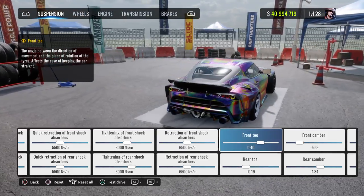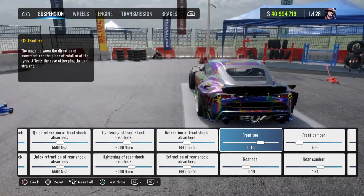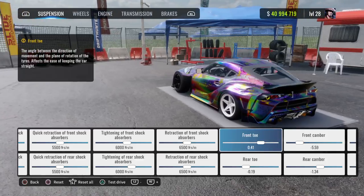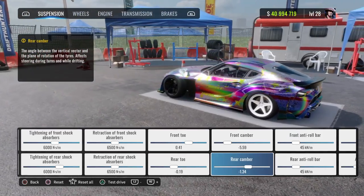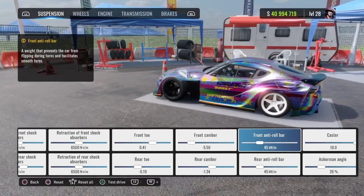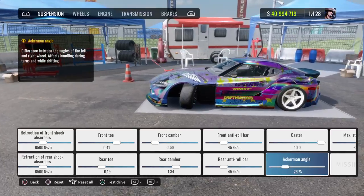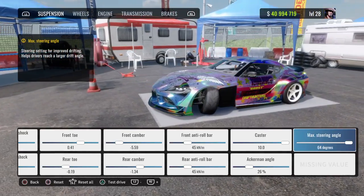Front toe 0.40, rear toe negative 0.19 — or 20, as close as you can get it to 20. Front camber negative 5.59, rear camber negative 1.34. Front and rear anti-roll bar at 45, caster at 10, Ackermann angle 26 percent, max steering angle 64 degrees.